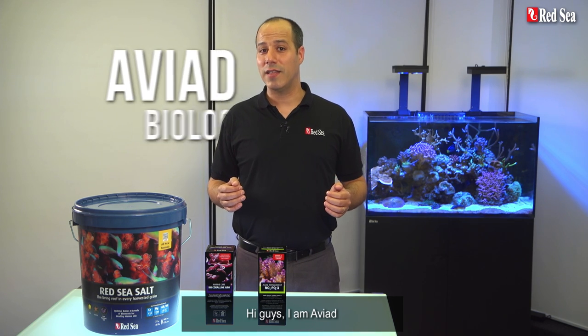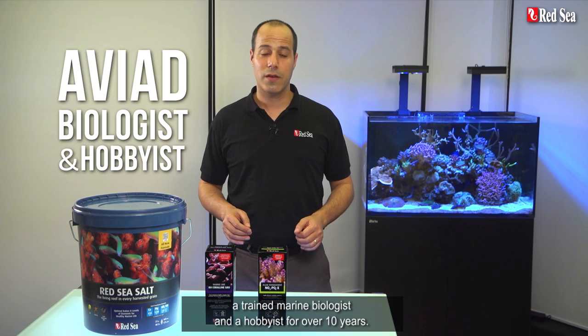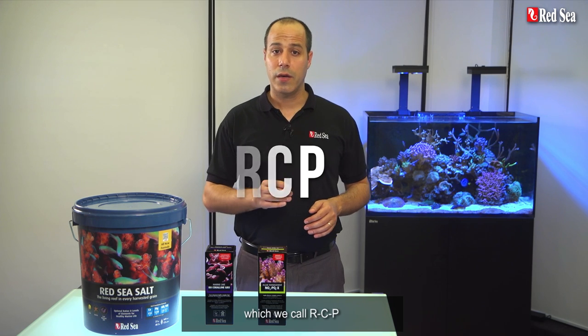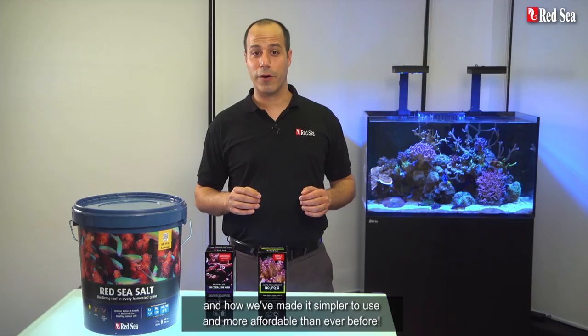Hi guys, I'm Aviad, a trained marine biologist and a hobbyist for over 10 years. Today, I will talk to you about Red Sea's Reef Care program, which we call RCP, and how we've made it simpler to use and more affordable than ever before.